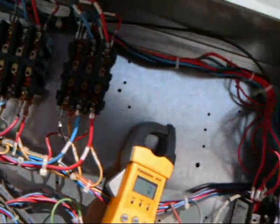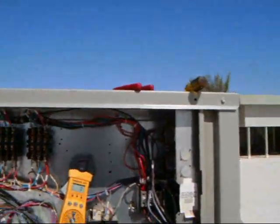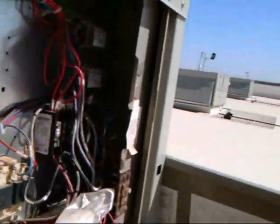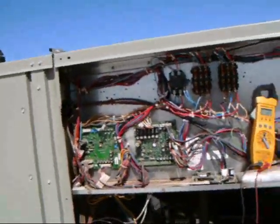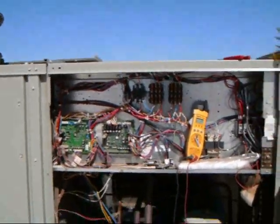I've only been shocked once from a run cap in a unit like this. That was because the wire burnt open, fell off the motor while it was running, and left the charge in there. I came out to work on the unit, turned off the power, had my hand, pulled the leads off the cap to check it, and I got shocked. I got over it. I still don't discharge the caps when I'm working on them, especially if the unit's been operating normally - you're not going to find a charge in there.